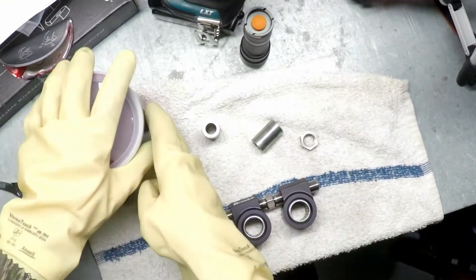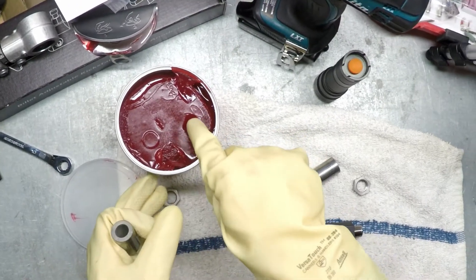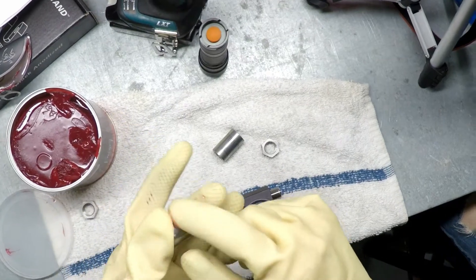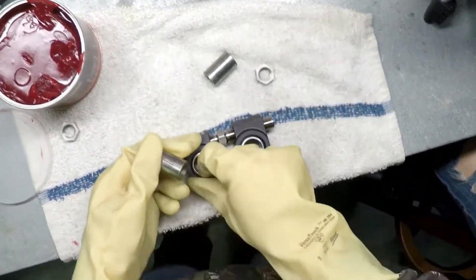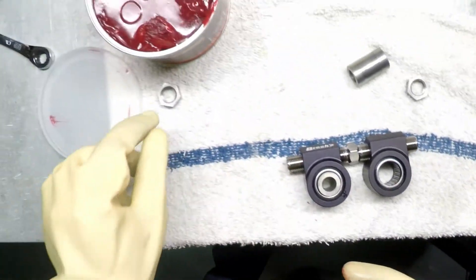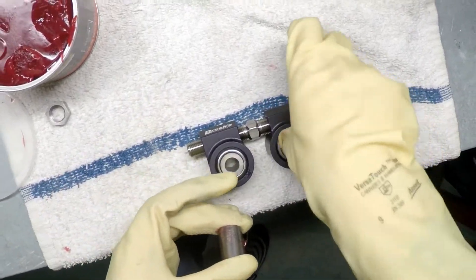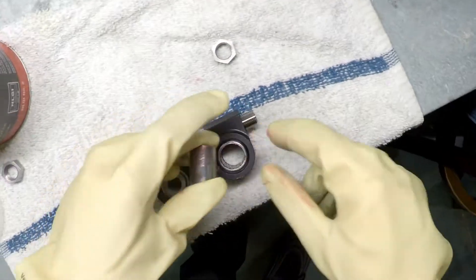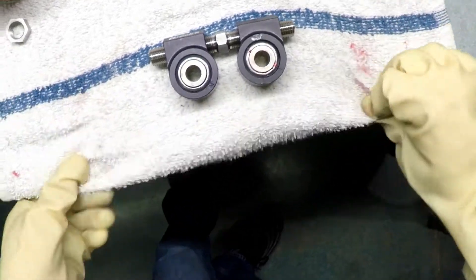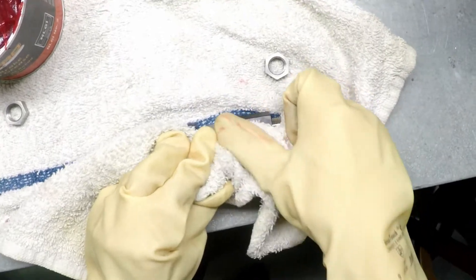Now that we've got it like that, we're going to put some grease on this right here. Stick that one in there, get that all lubed up, and get that one in there too. Clean it all off.